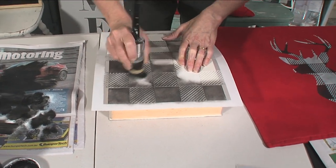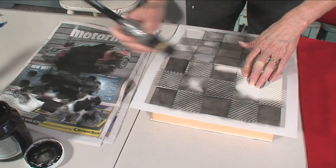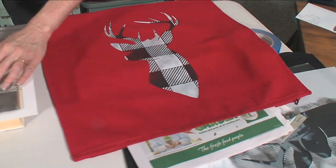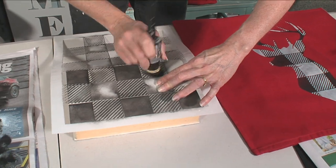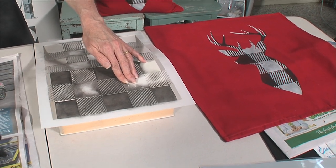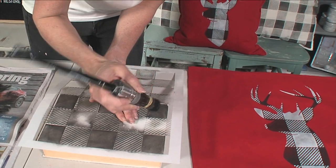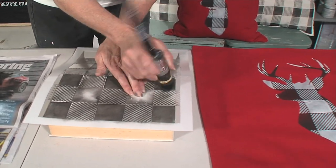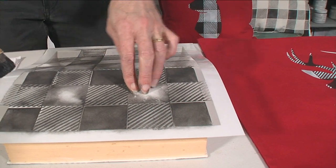If you've just joined us and missed it earlier, we were working on this deer head cushion using the IKEA cushions and creating a layered stencil look. We put the deer down first in black, then we layered the buffalo check stencil on top. The brush is just a Klingon round furniture painting brush - I've just added a rubber band at the end to shorten the bristles a little bit so it becomes my stencil brush.